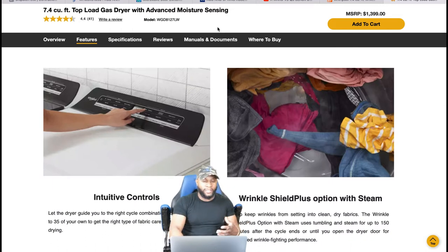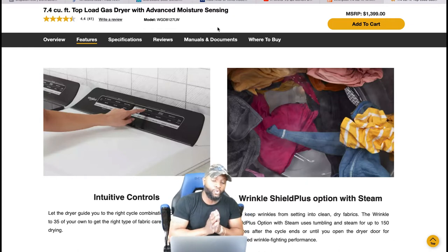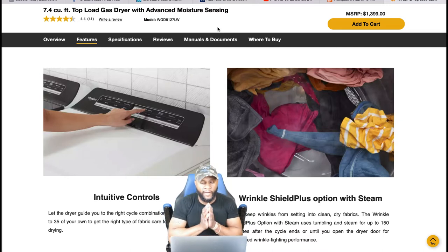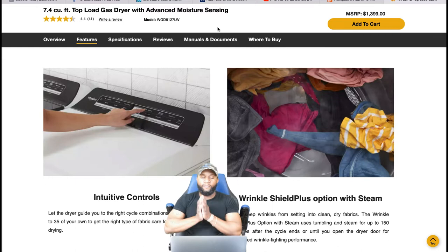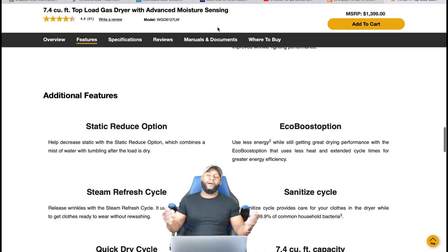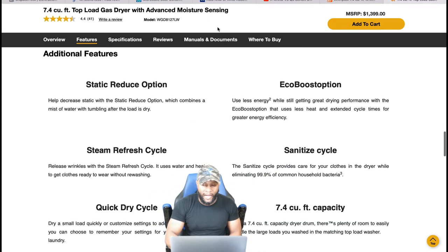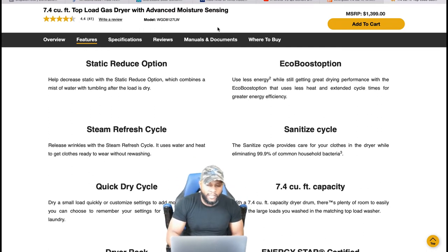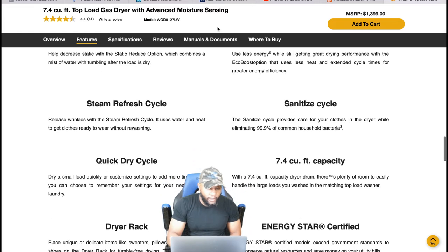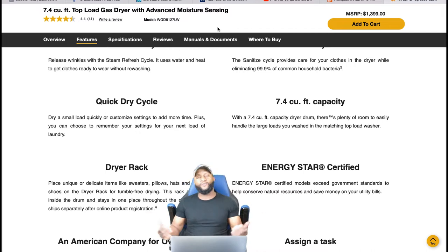Intuitive controls — this lets your dryer guide you to the right cycle combination, or you can customize up to 35 of your own to get the right type of fabric care for whatever you're drying. It also has a wrinkle shield plus option with steam, so this is a steam dryer as well. A couple other features: static reduction option, eco boost option, steam refresh cycle, sanitize cycle, quick dry cycle. It also has dryer racks if you want to dry sweaters, pillows, hats, tennis shoes — all that stuff you can dry in a dryer.